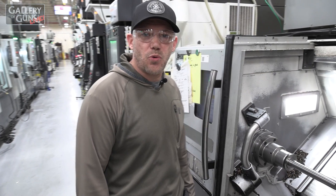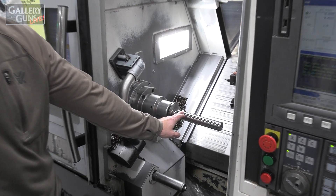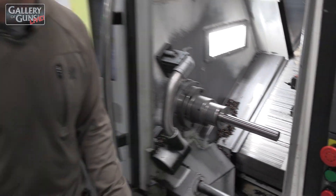This operation is OP20. Here we turn the OD, which you'll see a little bit of on the finished receiver. Most of it is done for fixturing purposes, so it's just a quick OD turn.